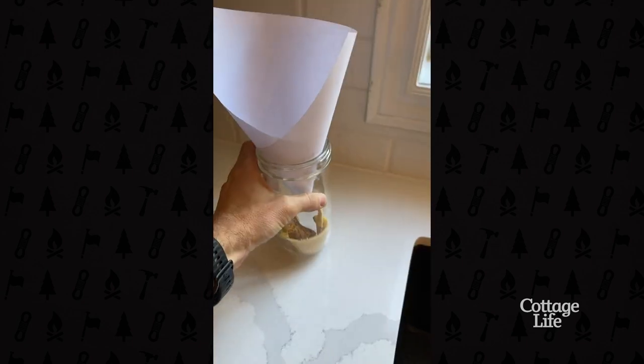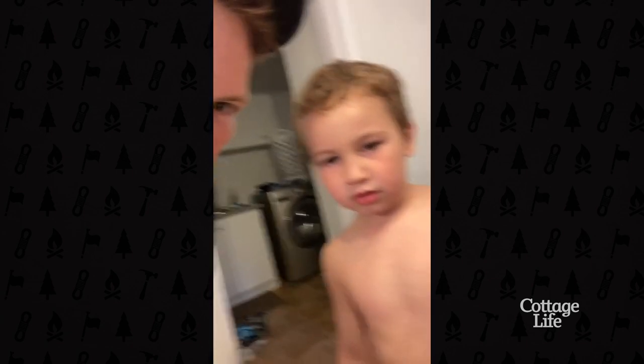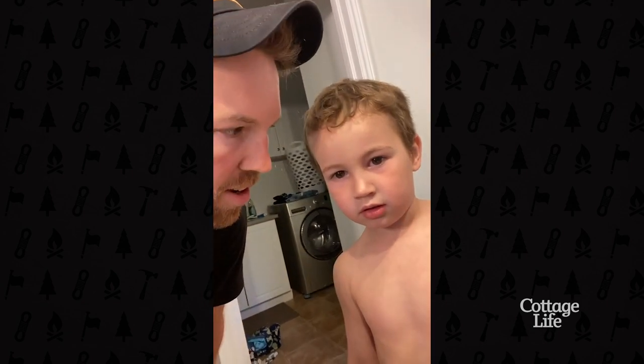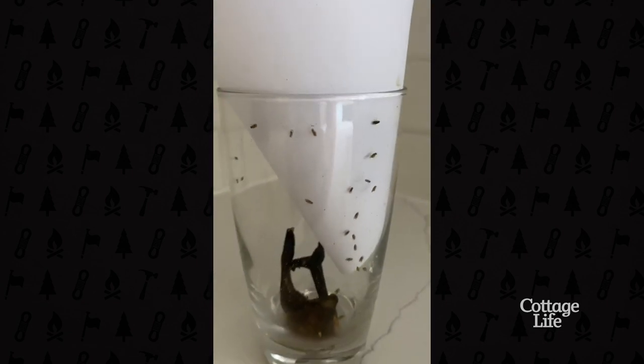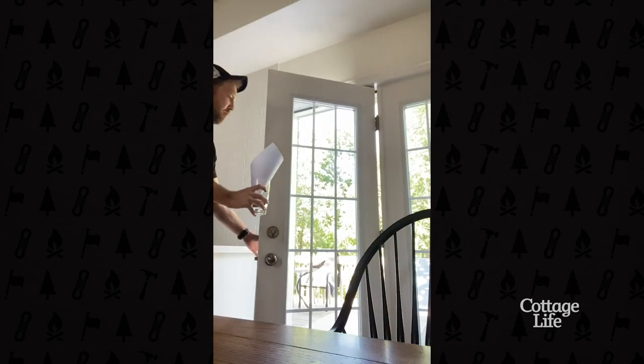Grab a piece of tape. A few days later, look at how many fruit flies we caught. Be free, my friends.